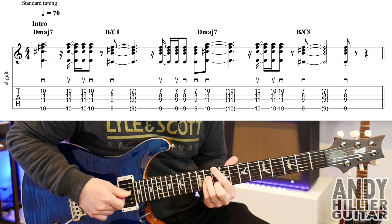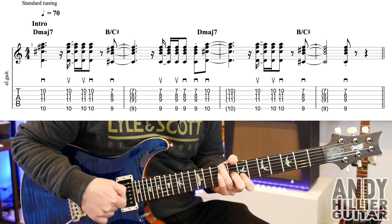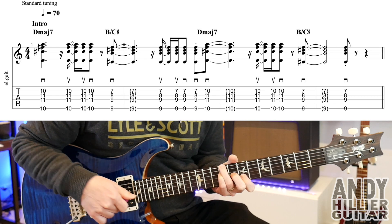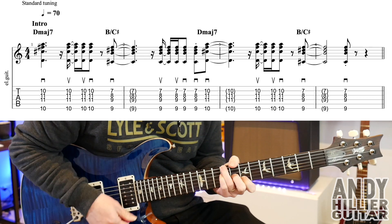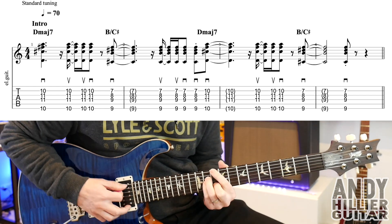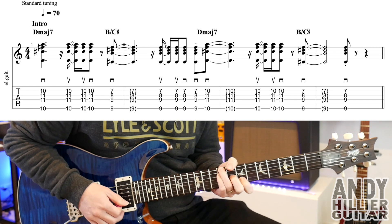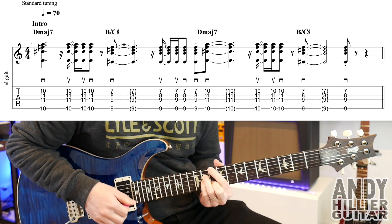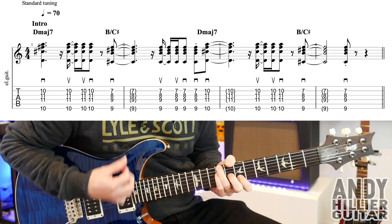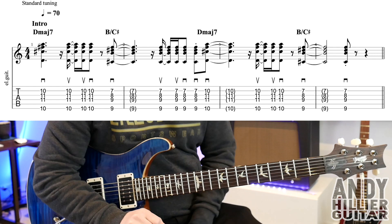And then it goes up, up, down on that D major 7. It jumps back to the B over C sharp, and then you're just going to stab it on beat 3 of bar 4. So the whole line goes...